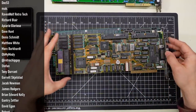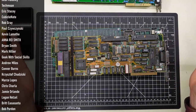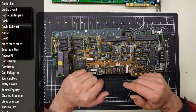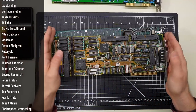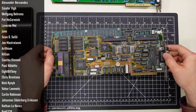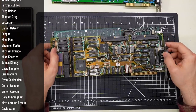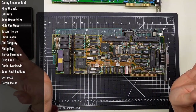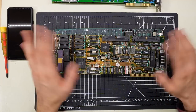Thanks to my patrons — their names are scrolling up the side of the screen. If you want to become a patron, you can do so at the link in the description below. Hit that subscribe button if you haven't already — it really helps me on the second channel. And comment down below if you know about any of these cards and can let me know how they work, or any cool documentation you can find. I really appreciate it when people post that kind of stuff in the comments. Stay healthy, stay safe, and I'll see you next time. Bye!